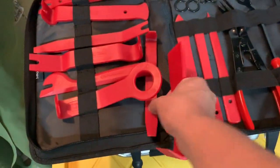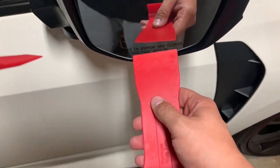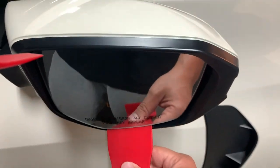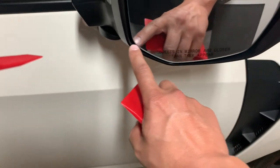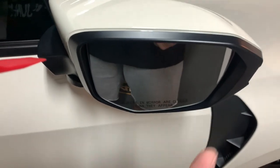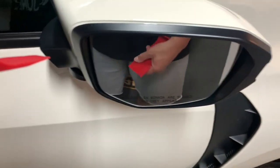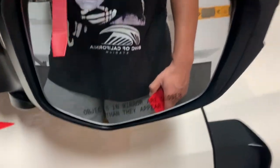As far as tools, I'm going to try using this pry tool to get the mirror to pop off. What I've seen is you stick it in, start wiggling, and pry it off. I'm going to put some masking tape on the area so that when I'm trying to pop it off, I don't scratch anything or mess anything up. Stay tuned — the area is masked up and we're going to give this a shot.